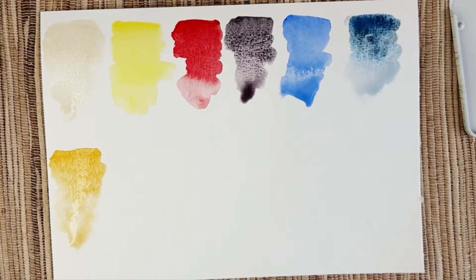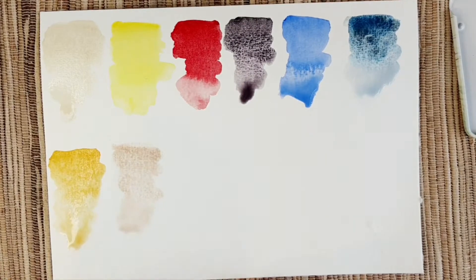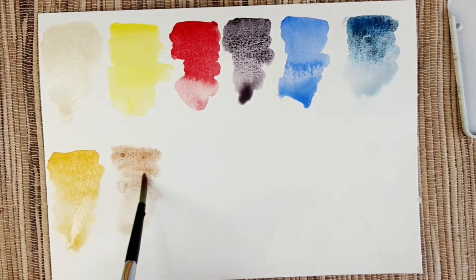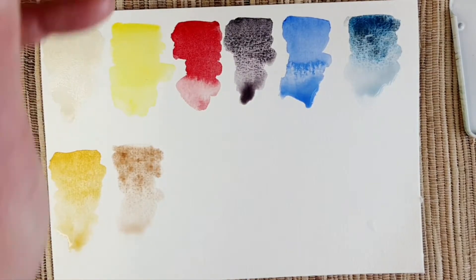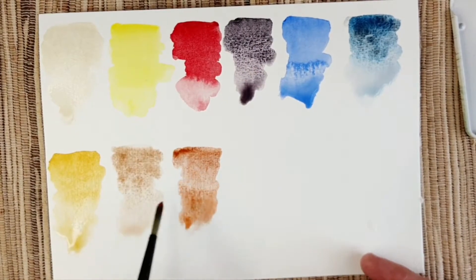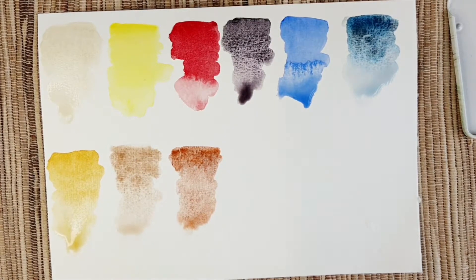The next color is bronzite genuine — it's slightly iridescent with some mica in it; it's a PrimaTek color. I like to mix it a lot to create interesting effects, and also use it on its own as sand or as shine on buildings in urban sketching. Next is lunar earth, PBR 11 — it will be my burnt sienna in this palette.